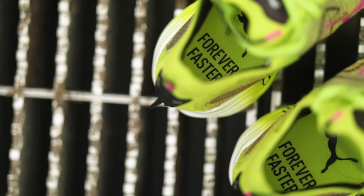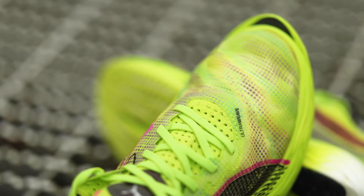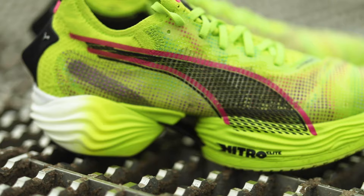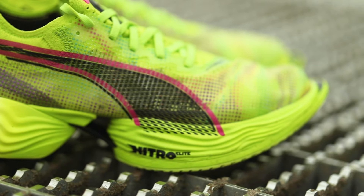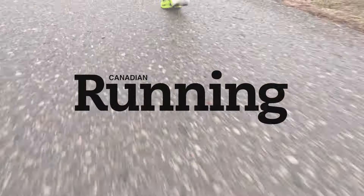At first glance, you look at this shoe and it looks so unorthodox, but I've been using it for workouts for a couple of months now. With the full-length dip of the plate, you're getting that maximum power out of the shoe and it just feels so soft when you're doing long tempos and long runs. It really gives back and makes those workouts a lot easier.